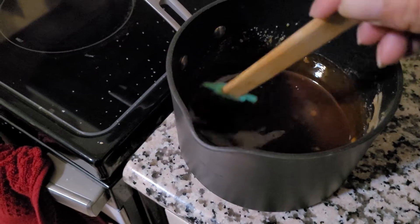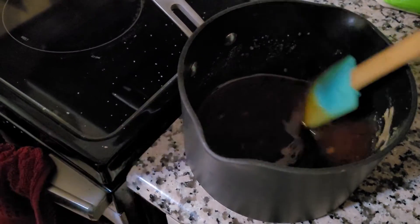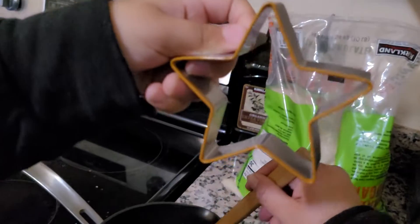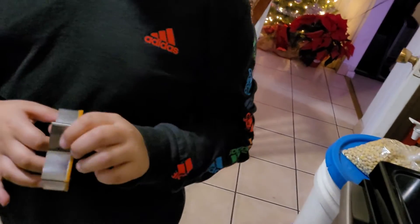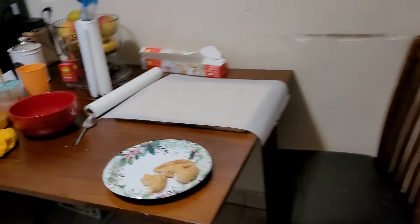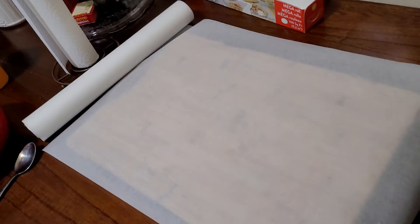And we also have this for when we put it. You don't have a circle, so we're just gonna do a soda can to make a circle. We have the baking soda right here. We're gonna put it in this paper right here, so it doesn't...